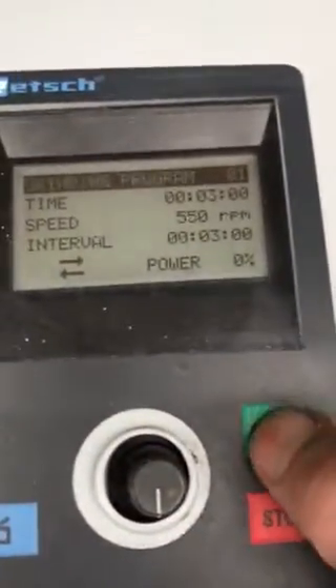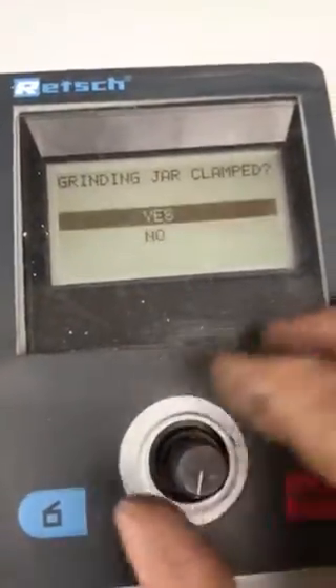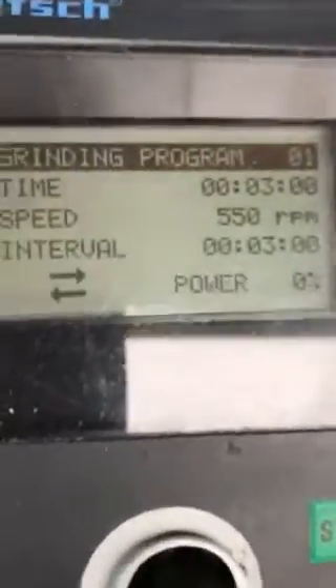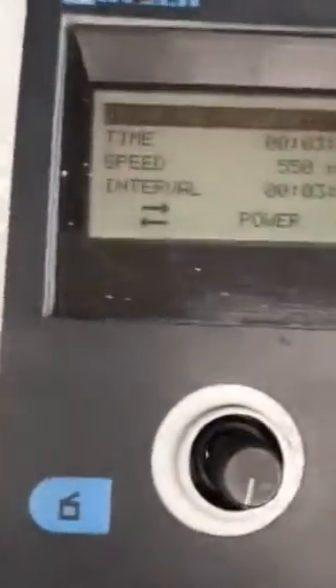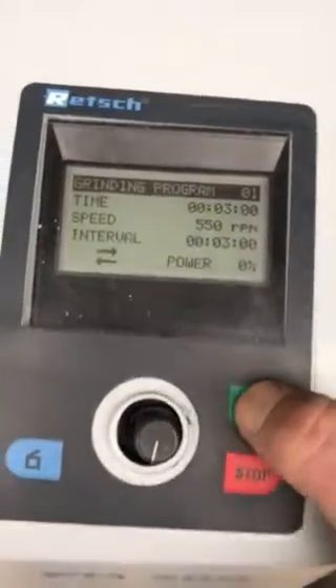Let's start it and get it going. So first, Program 1. Yes, jar clamp. There is no jar but we are going to say yes anyway. We are going to close the cover - and the cover is closed. Let's start the program. That's it.